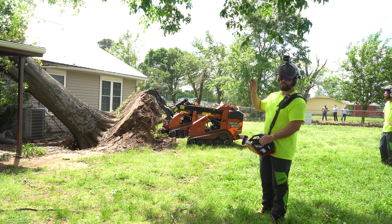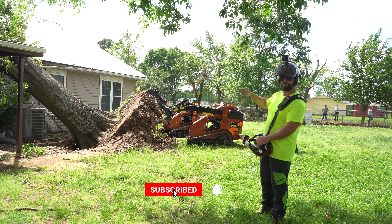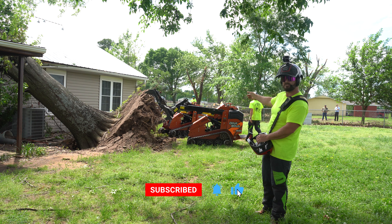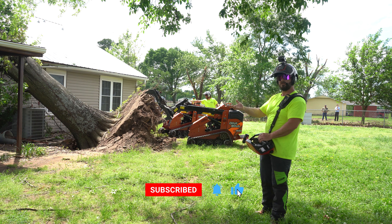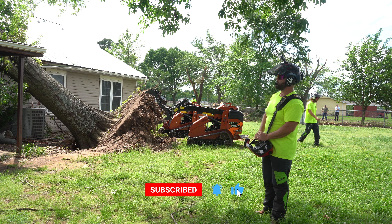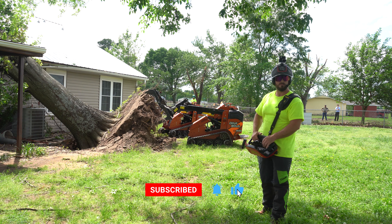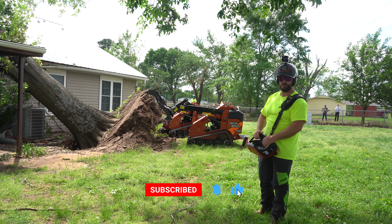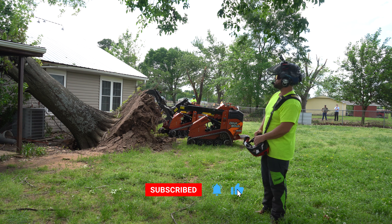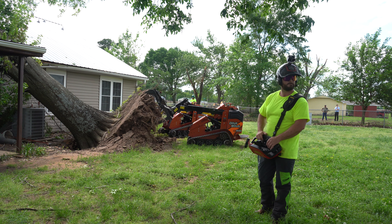We've taken off a pretty good portion of the canopy and now we have to be aware of the possibility that the root ball could be enough counterweight to try and stand the trunk back up. So what we did is we placed a couple of skid steers back here on the root ball to support it in case it does try to lift up, which could cause more damage to the house, interfere with Jacob up in the bucket, and throw debris anywhere. It's very unpredictable if it were to try to stand up on its own, so these are here as a kind of fail-safe backup plan.